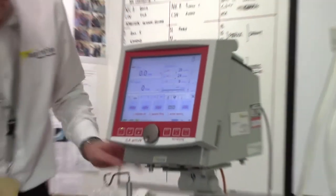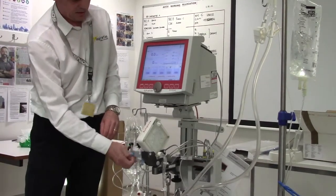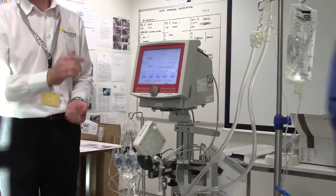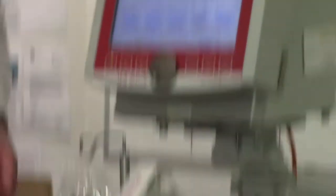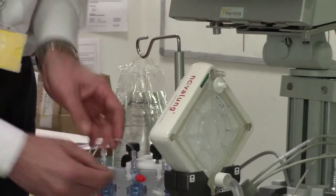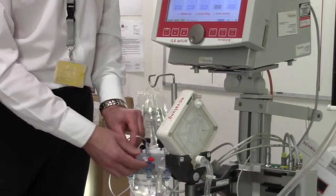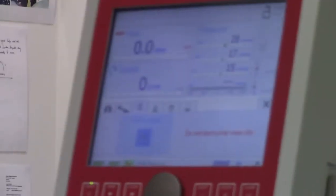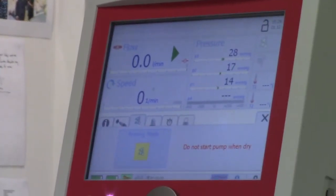It wants to zero the transducers first — taps up, ports out. You can press each one individually, or on the right-hand side press P1 to P4 and they all zero automatically. That needs to be done once a shift but not with a new system. Press X to continue, then it asks for priming mode. Press the priming mode bubble on the touch screen and it will go yellow, meaning you can prime the system without it alarming on air detection.